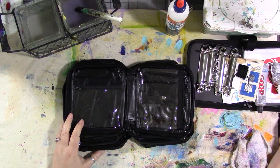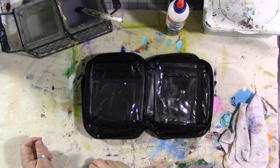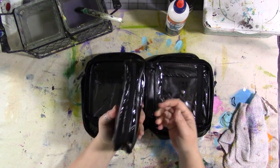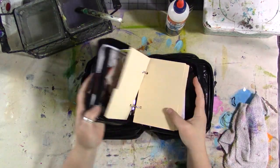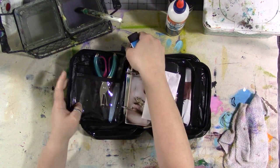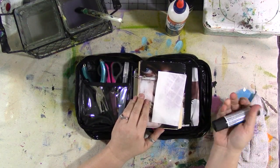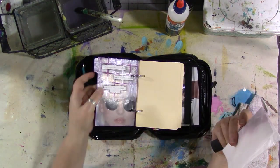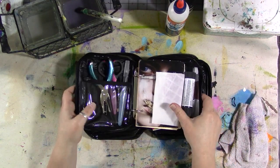Hey guys, how are you today? I thought I would come on camera and show you really quick how I made the covers for my small travel journal and my little portable glue book. They're done the same way. By the time you see this video, I will have had a couple of videos on YouTube showing this book and the other one, and I will have already been on Periscope doing this one.